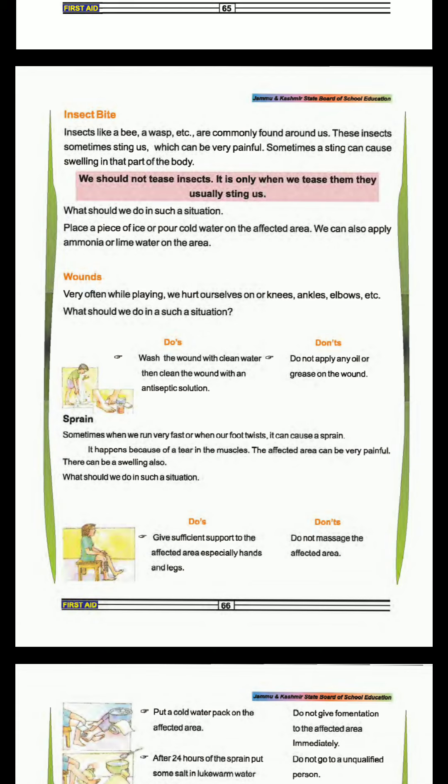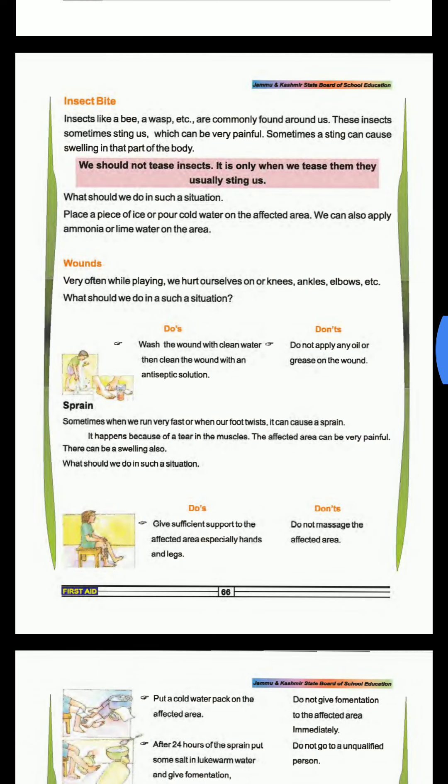What should we do in such a situation? Place a piece of ice or cold water on the affected area. We can also apply ammonia or lime water on the area. We should put lime water because there is acid present. If we add a base, it will become neutral.